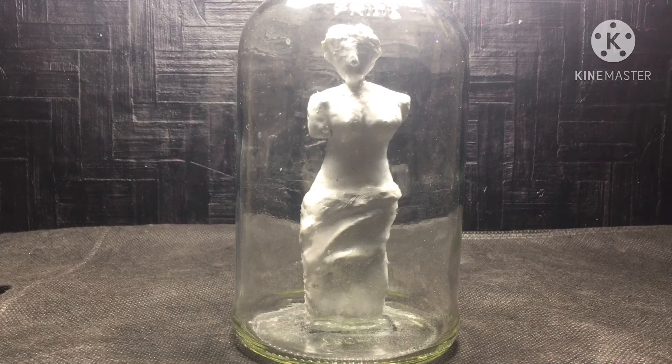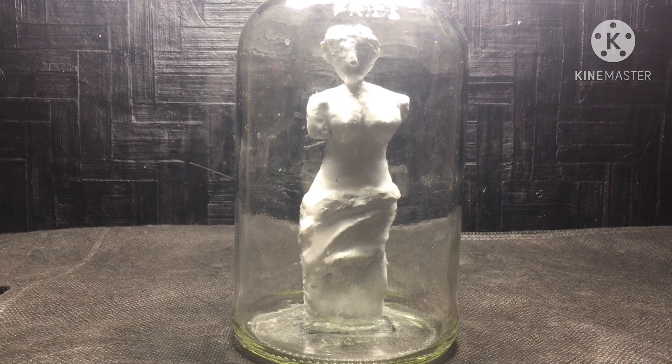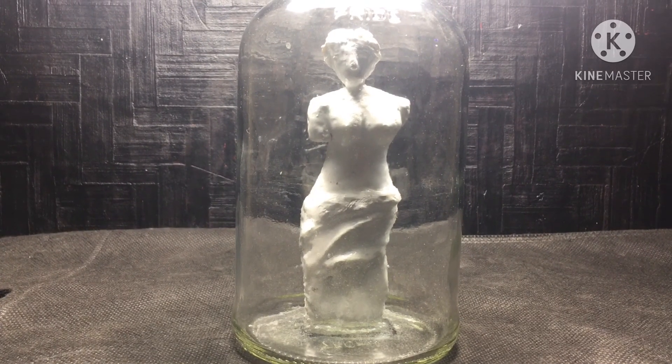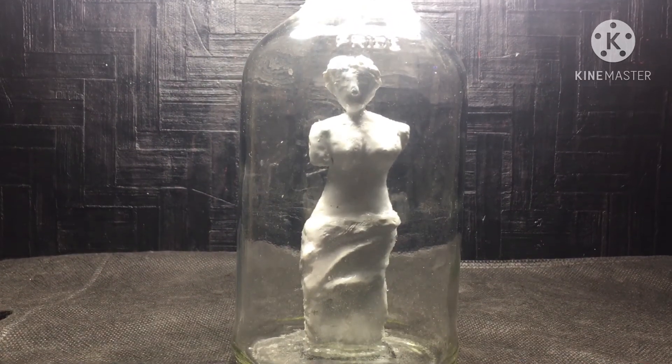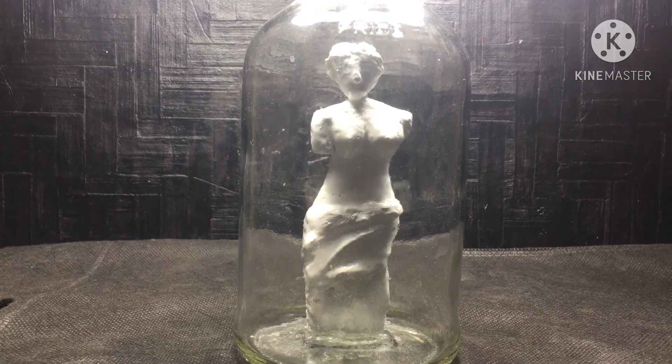Hey there YouTubers, this is Chetan here and welcome to my channel Nature Design. The theme for today's project is Roman Goddess Venus terrarium, and this is the statue of the Roman goddess Venus which I have prepared for today's project.